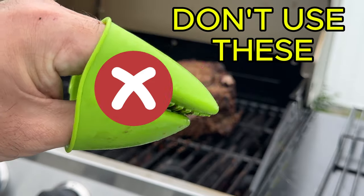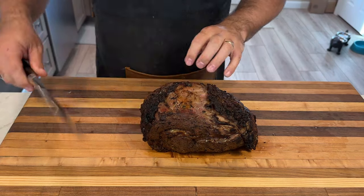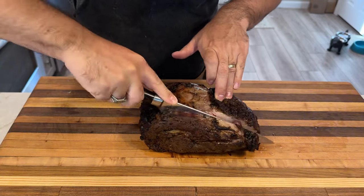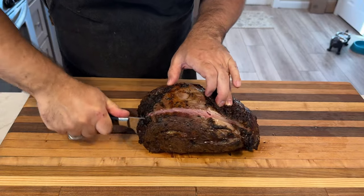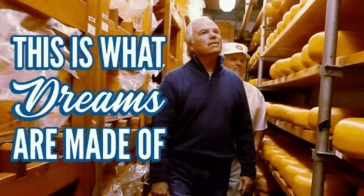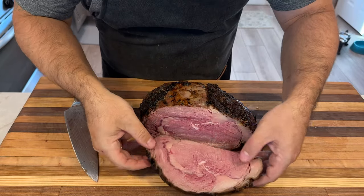This final sear will make your prime rib taste even better and look great too. Once you've got that perfect crust, take the prime rib off the grill and let it rest for a few minutes before slicing and serving. Now for the moment of truth — let's carve this baby. By the time the roast was done, I made a game-time decision to slice it into thick, juicy steaks instead of going for thin slices. Just look at that perfect medium rare: pink center gradually fading into a beautifully seared crust. This is what barbecue dreams are made of.